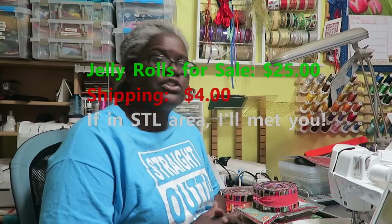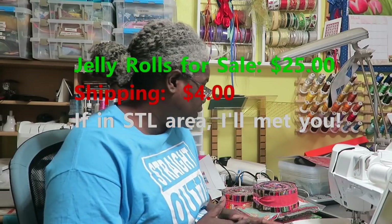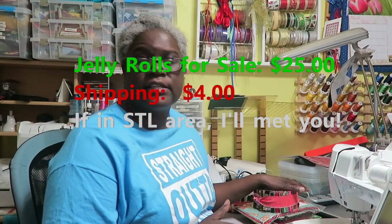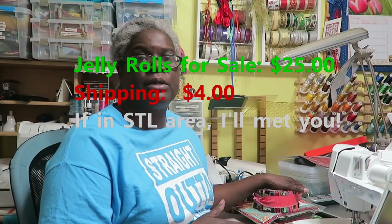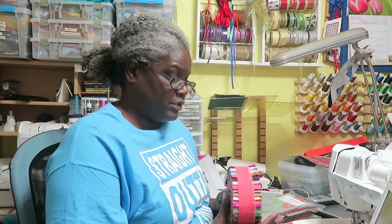If you're somebody who doesn't have a lot of scrappy strips to do a jelly roll quilt, I do have about three of these still left over that are not accounted for. If you're interested in purchasing them, let me know in the description box and I can send you a PayPal invoice. Jelly rolls normally cost about $40 to $45 so I'm asking $25 for these. I think I have three — I haven't counted them and don't have them in the room right now, but if you're interested let me know.